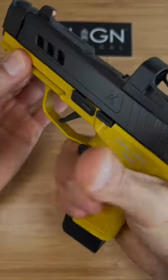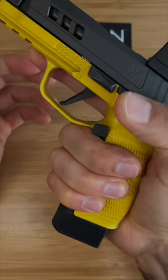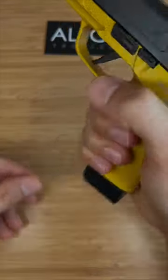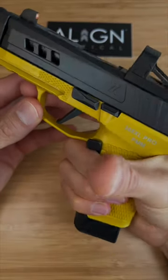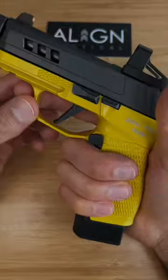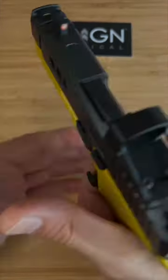My first impressions: I do like gripping it higher like this — it does feel good. I also like being able to hit that button easier to drop that mag. I really like this, but then again I knew I was going to like it because I have the same one for the P320 and I really like that one too. I can't wait to do some drills at the range.